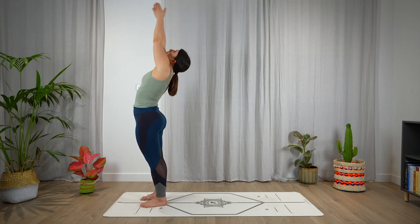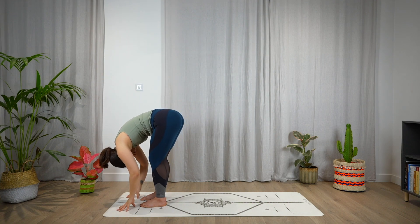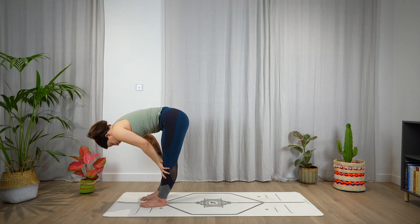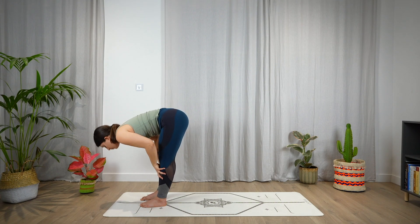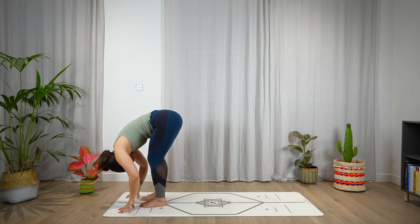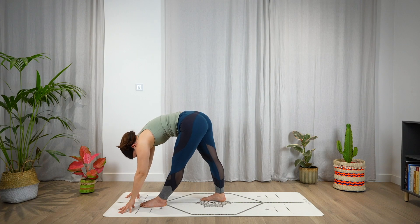Inhale, hands up, look up. Exhale, fold — Uttanasana. Inhale, halfway lift, open the chest, bring the shoulder blades together. Exhale, fold. Leave the hands on the mat and step back with the right foot, coming to a pyramid pose.